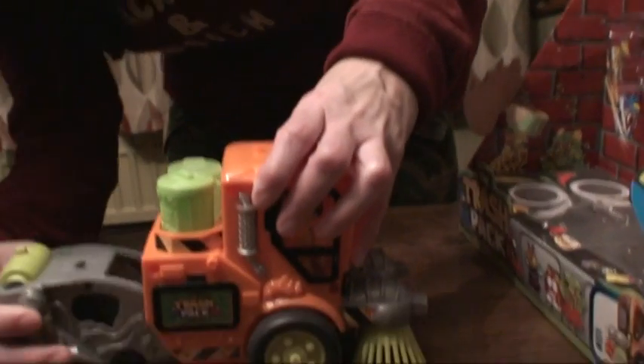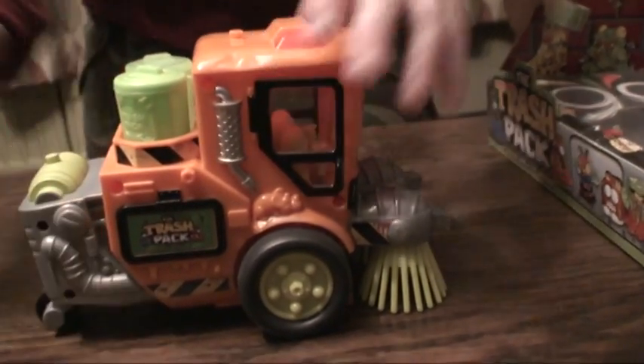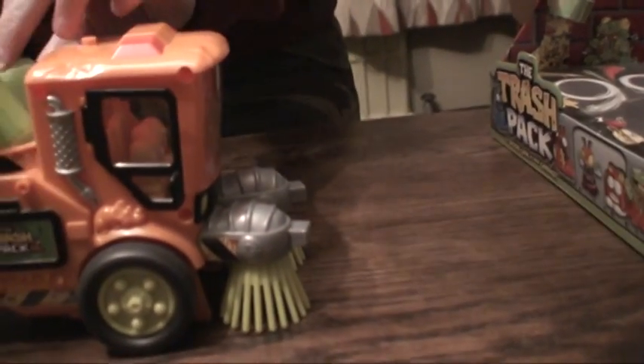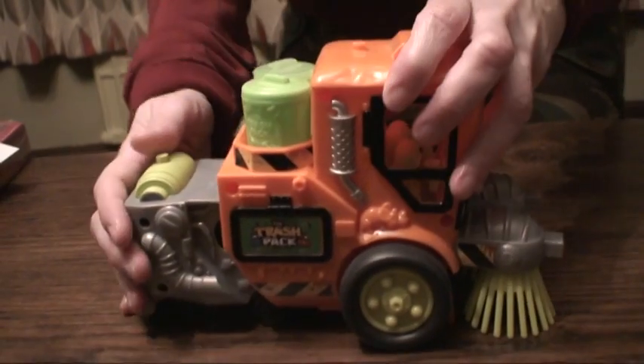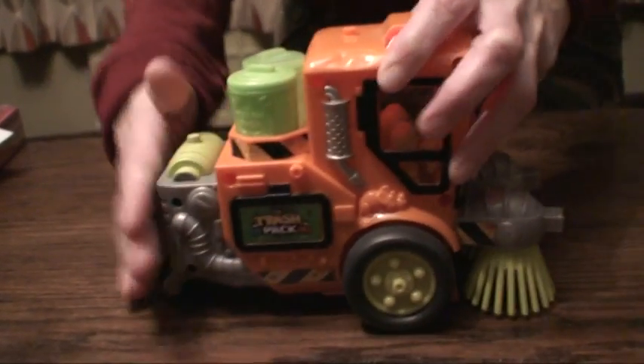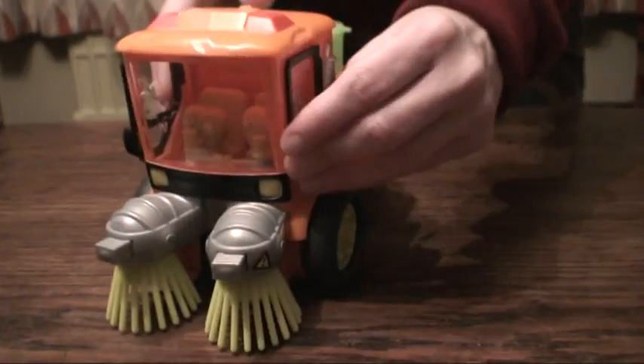Here we are and this is the back of it. Now this part goes into here and it slides till you hear it click. There's a little area on the back which you can put your little mini trash cans, which come with the fire pack. On this side and this side there's doors.